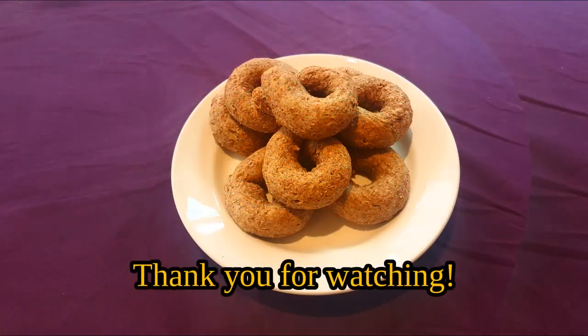In any case, I hope you all enjoyed this look at the world that was. If you liked what you saw, please consider leaving a like on this video, or possibly even subscribing to my channel for some more ancient recipes.